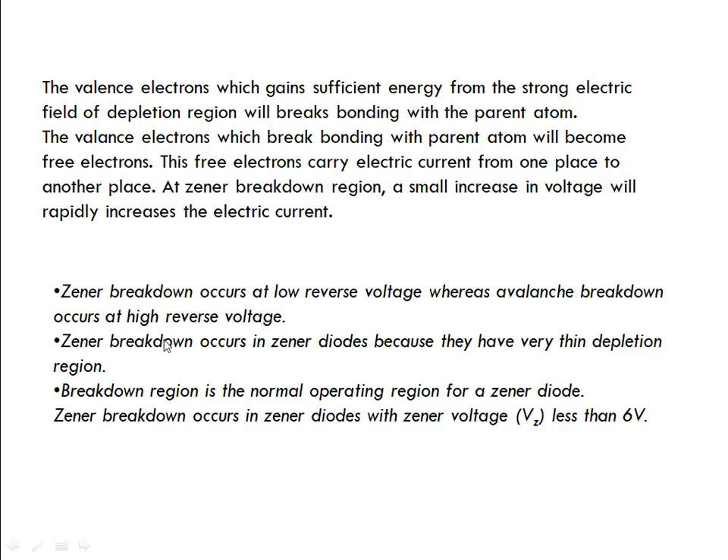The Zener breakdown occurs at low reverse voltage whereas the avalanche breakdown occurs at high reverse voltage. Zener breakdowns occur in Zener diodes because they have a very thin depletion region. The breakdown region is the normal operating region for Zener diodes. Zener breakdown occurs in Zener diodes with Zener voltage less than 6 volts.